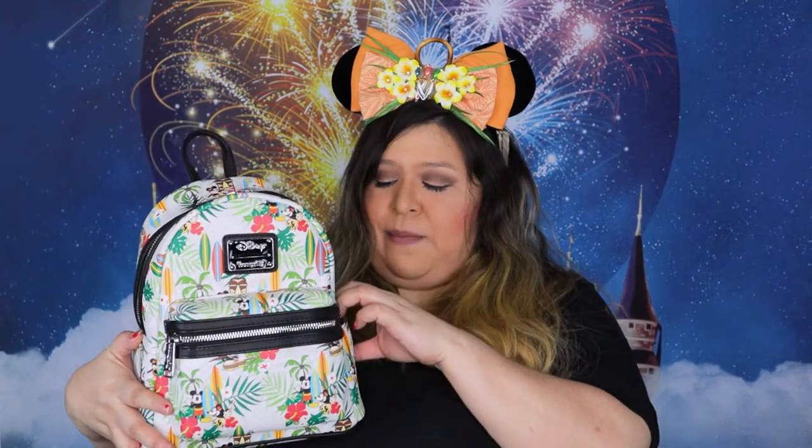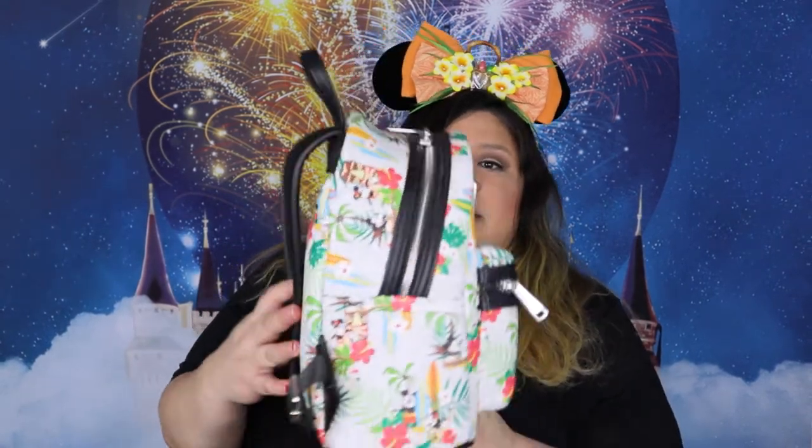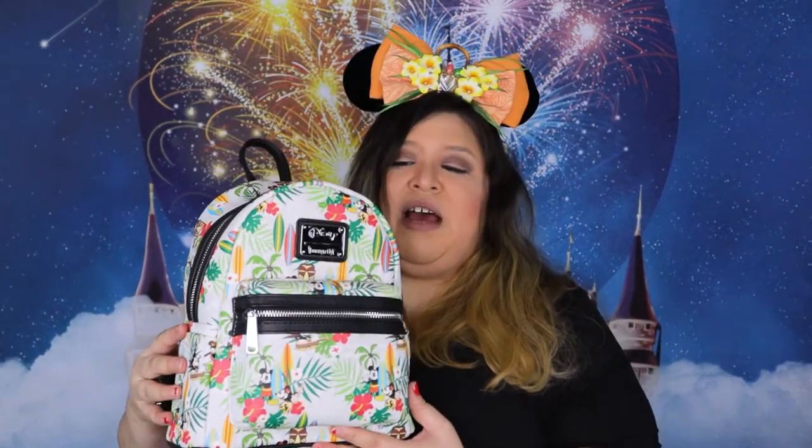This is your typical classic mini Loungefly bag, meaning this is the mini classic bag. It just has the front pocket, the big pocket, the two side pockets, and the little loopy handle up here, and then the two handles on the back. And this one does have silver hardware.